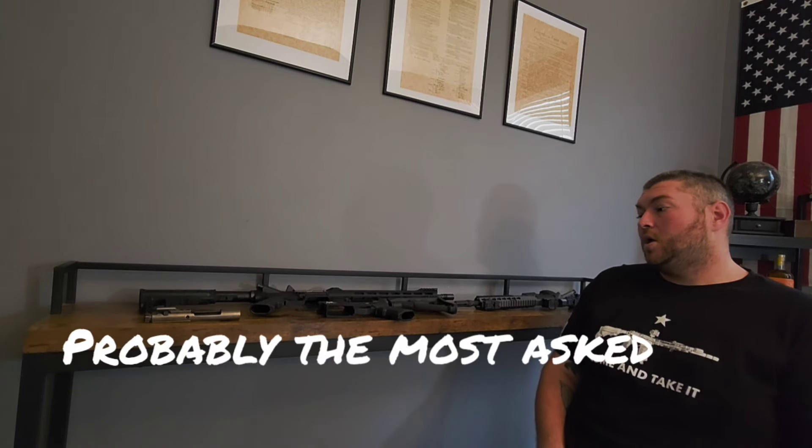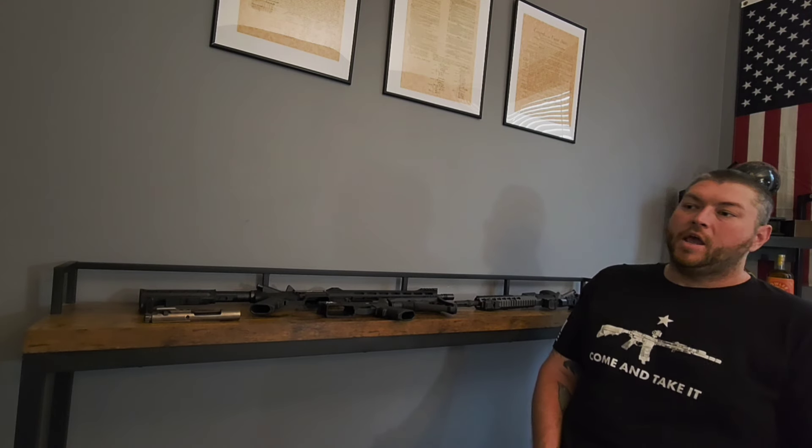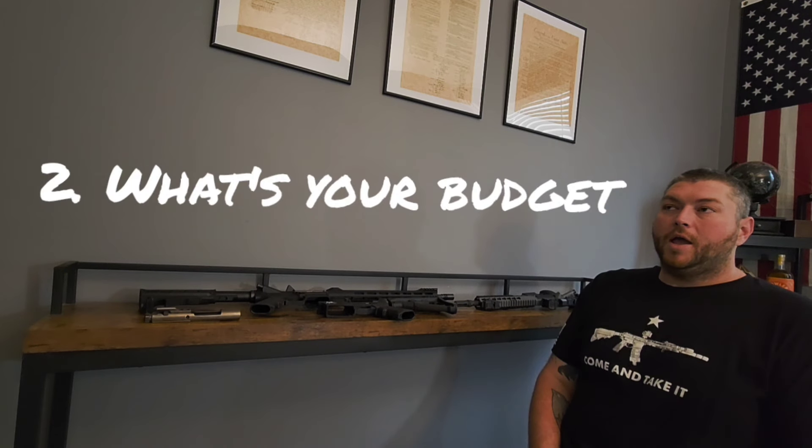The second most common question I get asked is: how much? I have lower receivers that start off under a hundred dollars and go up. I have inexpensive rifles that start off under $500 and go up from there. It just depends on where you want to go, which leads me to my second thing to factor in: budget. What a lot of you guys need to realize is you are not going to buy a Ferrari on a Honda budget. And if you're spending a Ferrari budget, you don't want to buy a Honda.